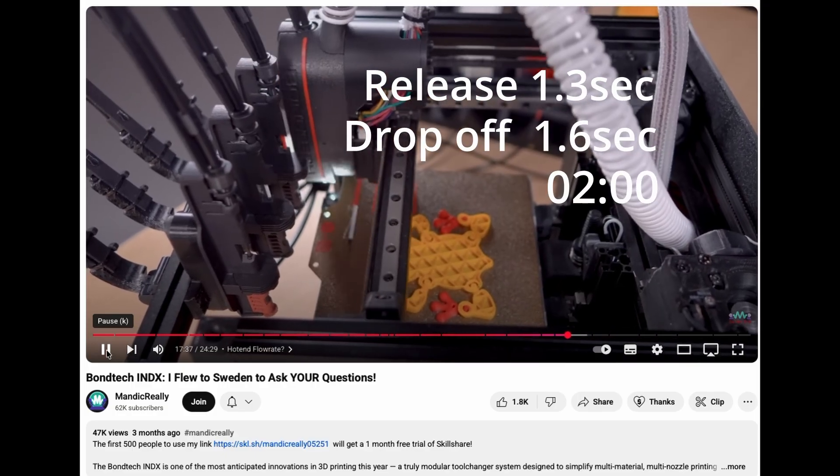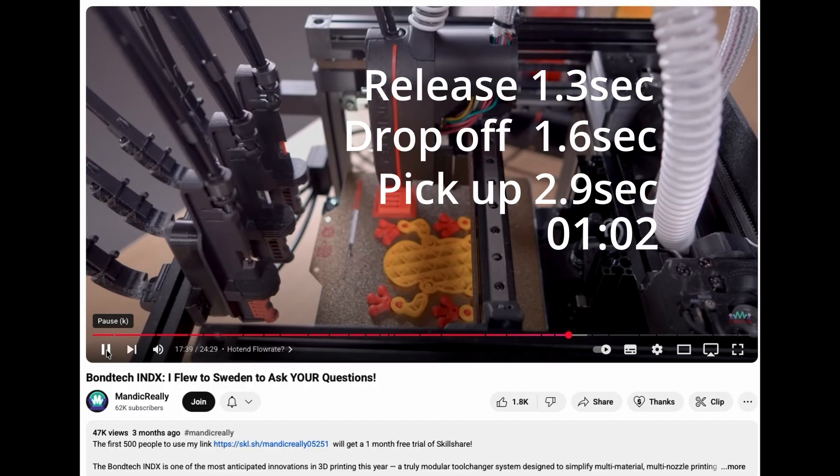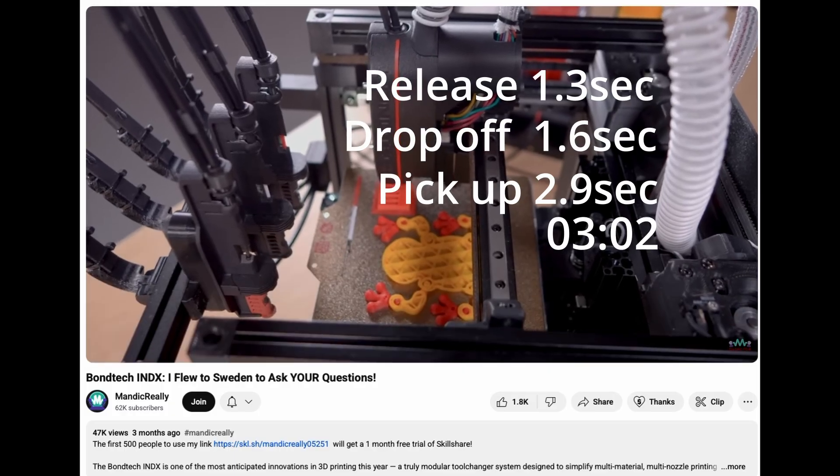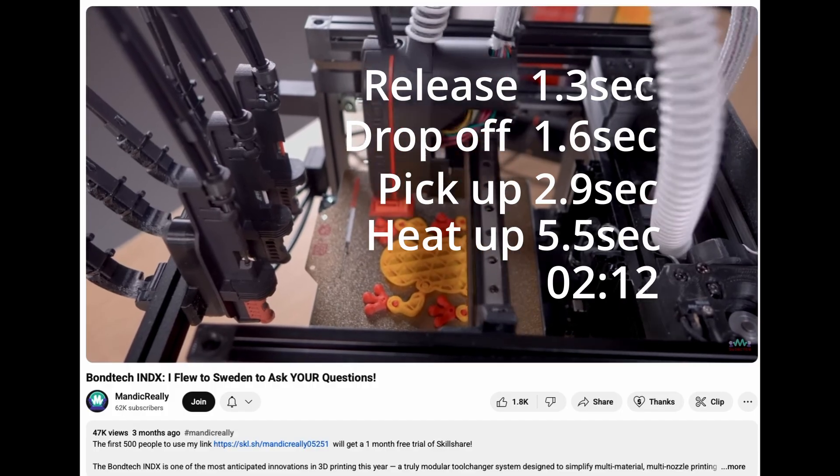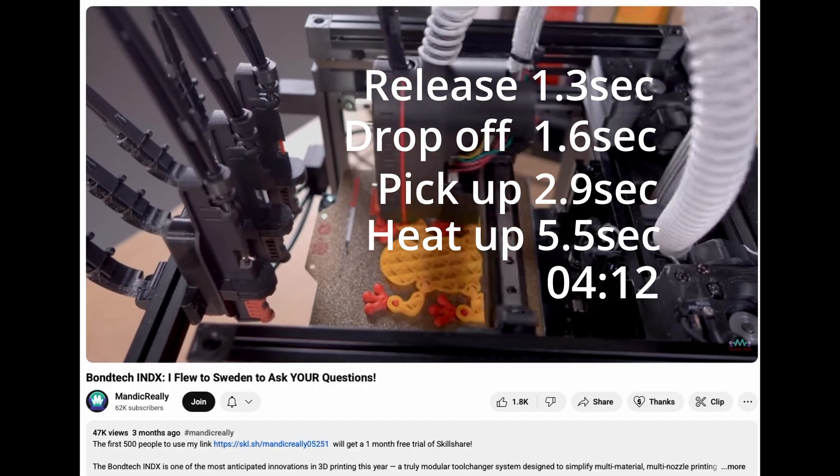Demonstrated here on a tiny Voron Zero. The total time for each colour change is likely to be between 16 and 26 seconds, depending on the size of the printer and how much priming is needed.